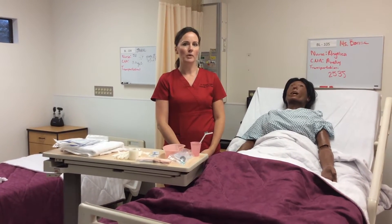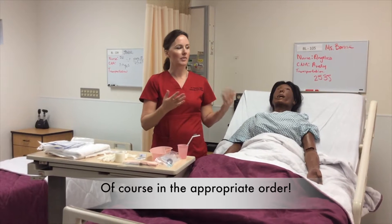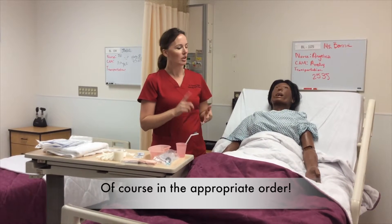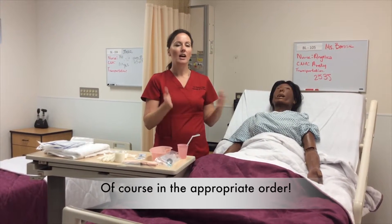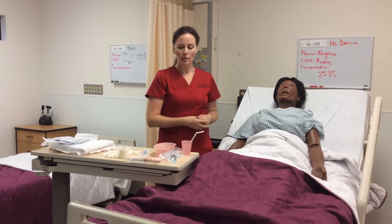I'm going to demonstrate nasogastric tube insertion. I've checked the order, washed my hands, provided privacy, explained to the patient, checked the patient's ID and allergies. I've done all my prep work, including positioning the patient to my comfort and her comfort.